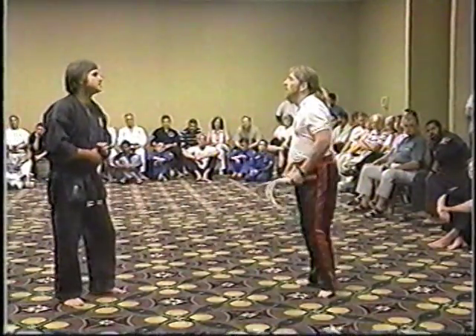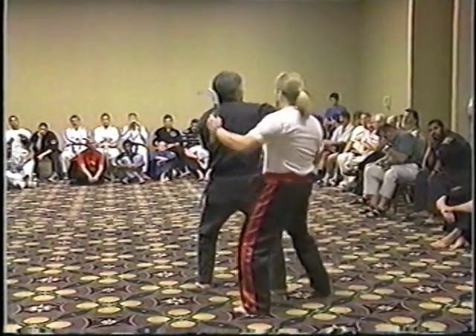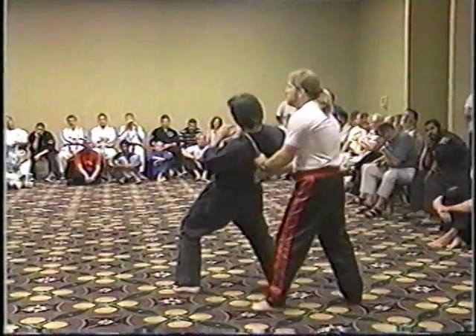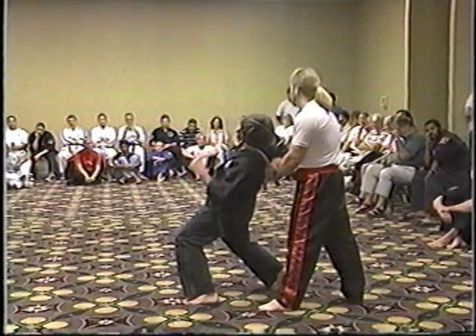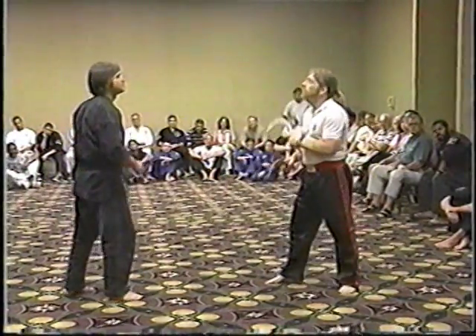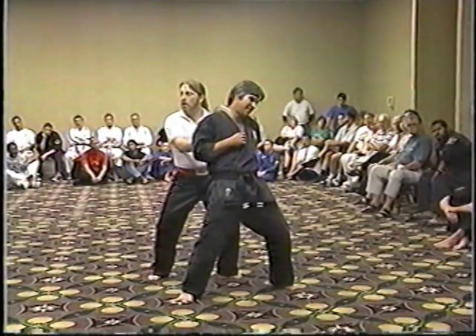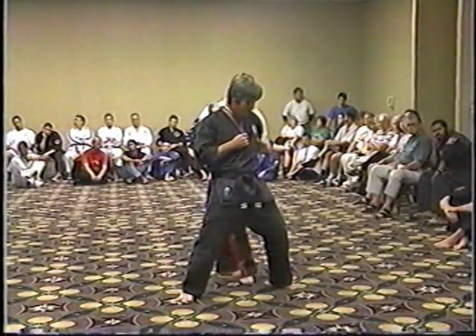The fourth technique: as your opponent comes to strike, you're striking to the stomach, using the hooking technique on the arm, taking him down into a controlling technique using the neck. And from the other side, a bit quicker — you're completely controlling your opponent.